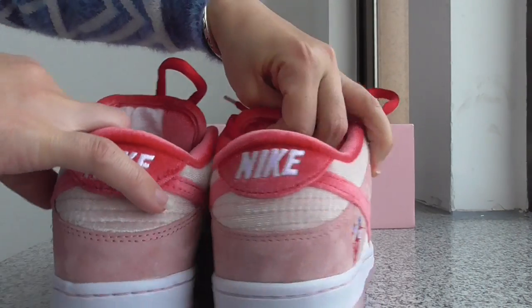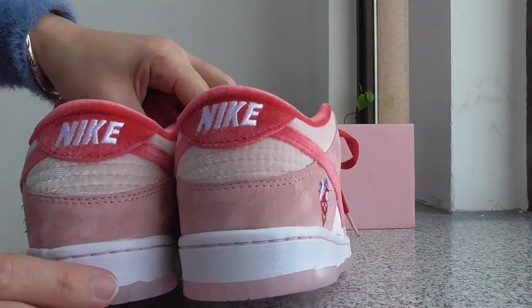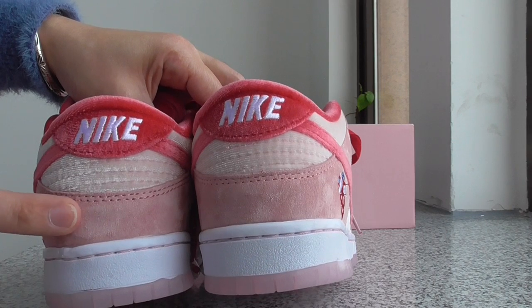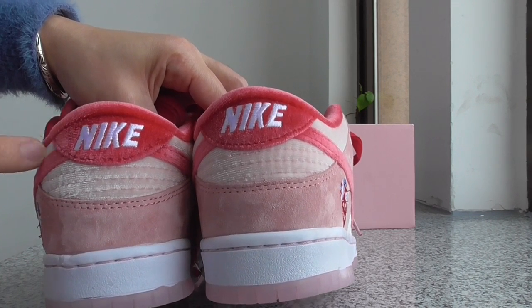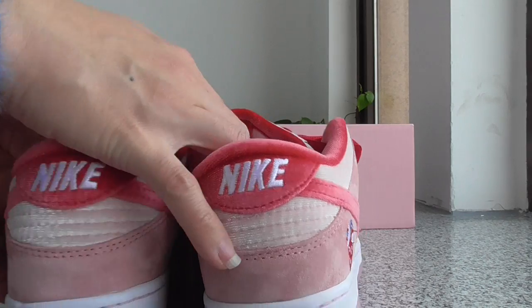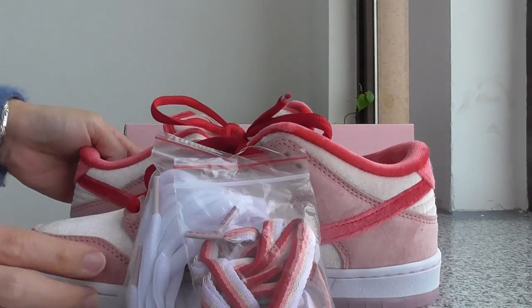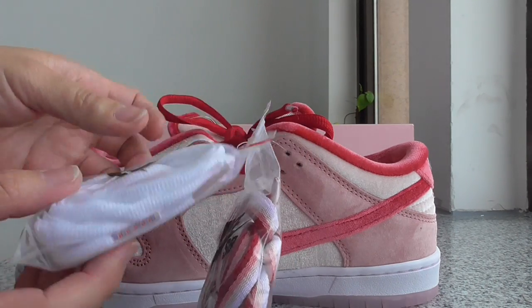On the back side, you can look — on the top is the Nike branding. For the color and materials, you can see on the top is the red, light pink, and then this white pink. The layered design looks very good.